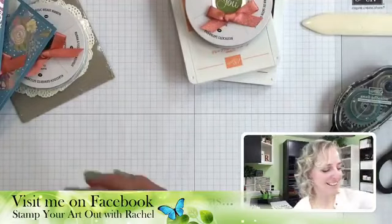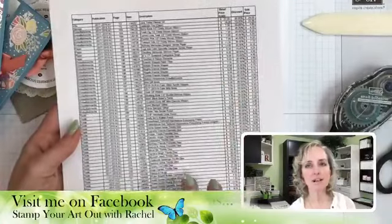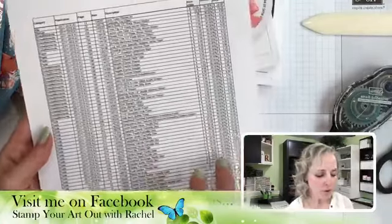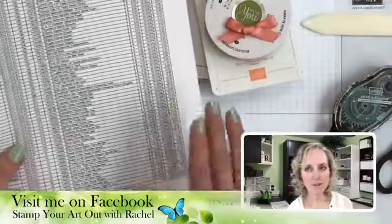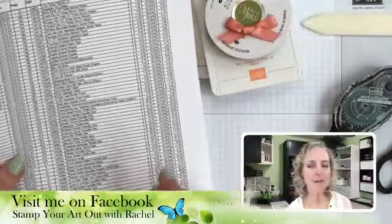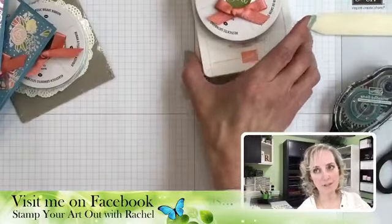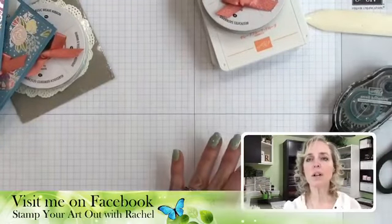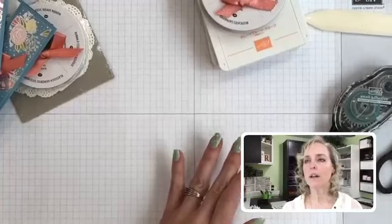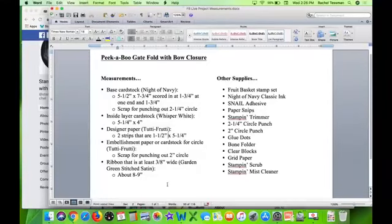Stampin' Up! has put out a list of retiring products that are now discounted. If you haven't finalized all your purchases from retiring products, you might want to download that list or check the website — things are discounted, not all of them but some of them.